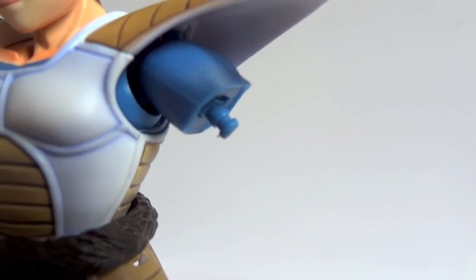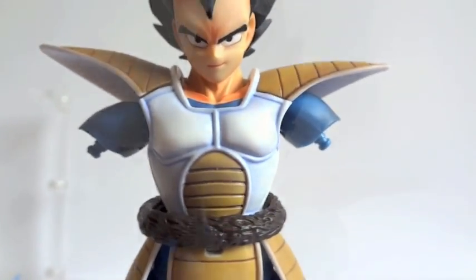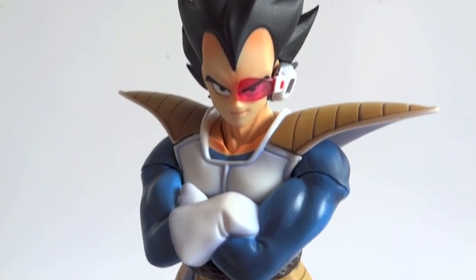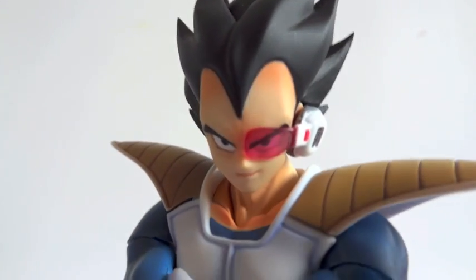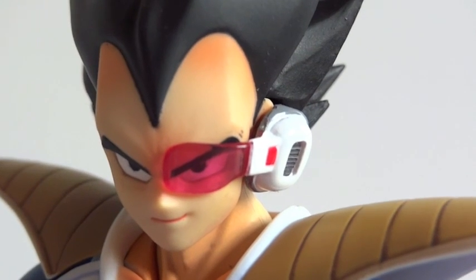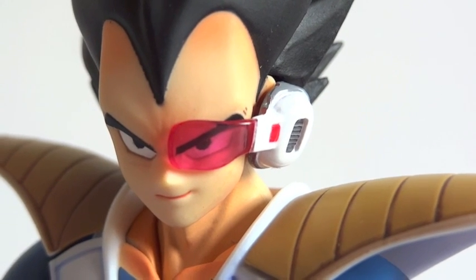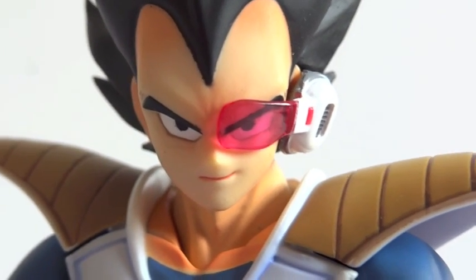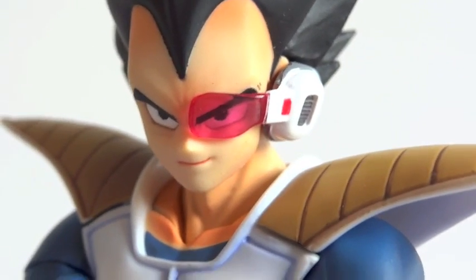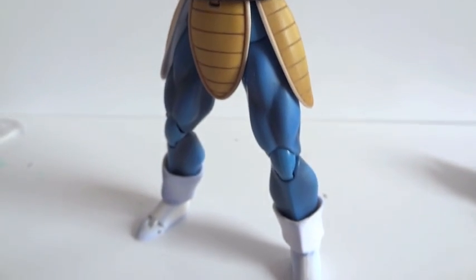To remove his arms, all you have to do is yank them out — there's a joint right there and another one right there. Let's give him the cross arms. And here is the best pose you could give Vegeta: arms crossed with his eyepiece on. It doesn't stay on too well, so I used poster putty to keep it in place. Look at that face — it looks amazing. Definitely worth getting. Great figure, perfect pose.